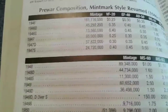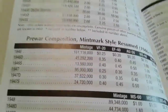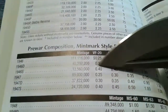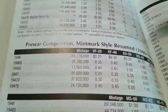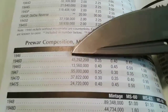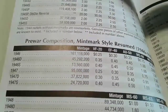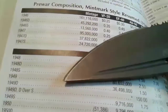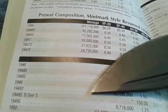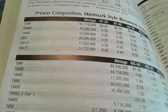Now if you look at the 1946 S — which is this right here — the mintage on it is 13,500,000. That's not real high because the 1946 Philadelphia is 161 million. Now look at the 1949 San Francisco — it's at 9 million, 716,000.